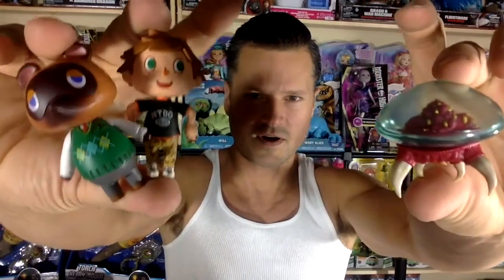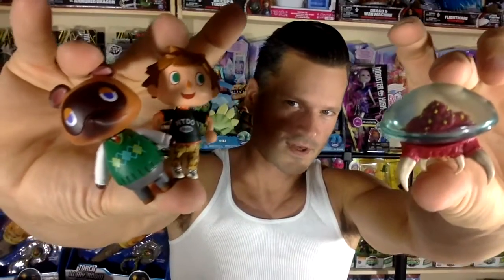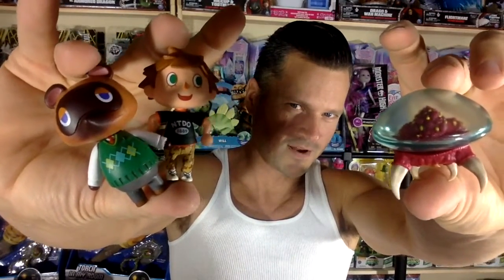Let me know what you think of these World of Nintendo figures. Let me know if you want to see more World of Nintendo here on 2onkytoys. Thank you so much for watching. Remember to like, comment, share, and subscribe. And we'll see you next time.